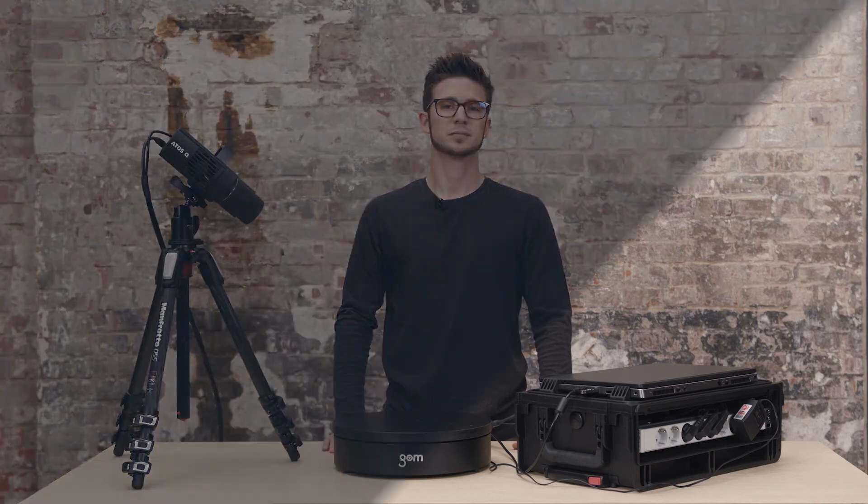Now everything is connected. The only thing we need to do now is to open the laptop and boot it.